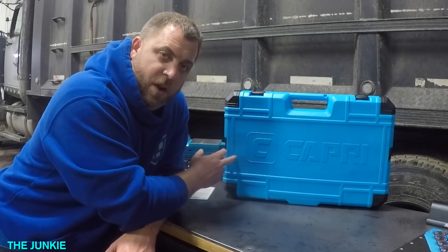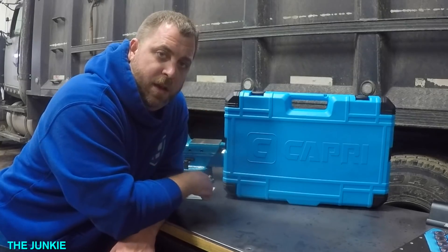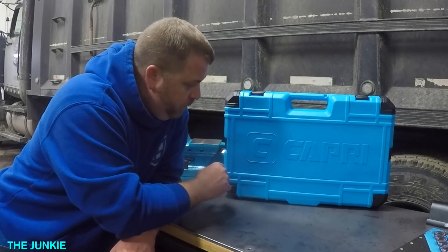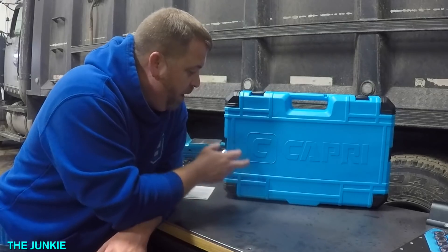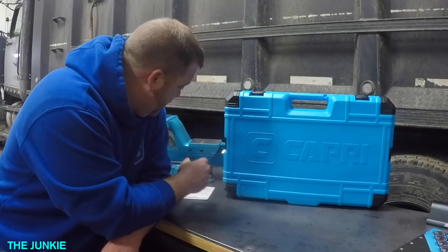Their sockets are great. We're going to use these when we put this transmission back in — Sterling and I will try to get some filming of that. We're going to be pushed for time; this thing's got to get back to work. But we'll be using these and I'll give you an updated report on them in a couple of weeks.